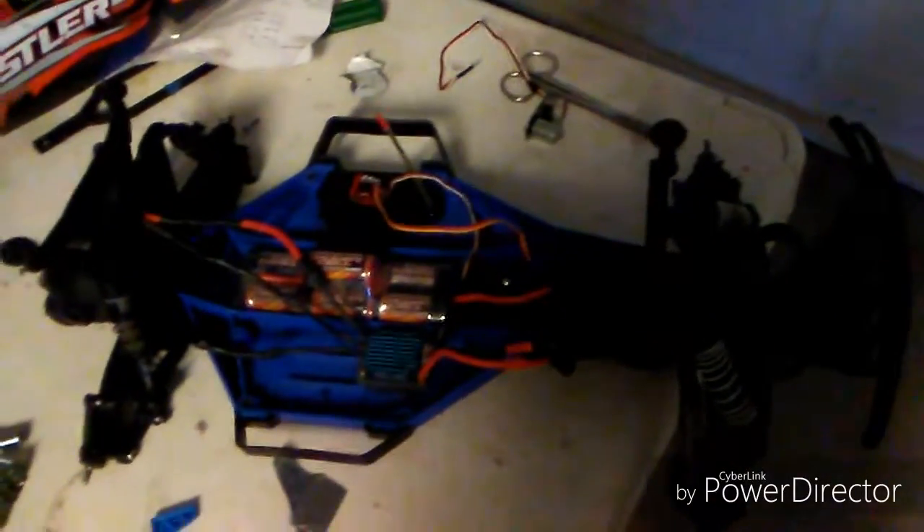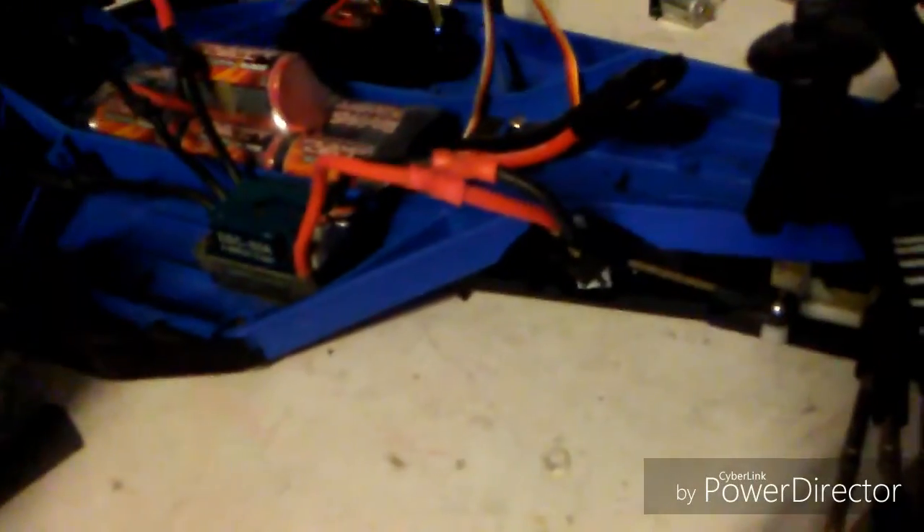Update on the Traxxas Slash. First of all, I've been having so much fun with the Rustler and I'm actually happy that I got it. But during the time when I had my Rustler, just driving it, my Slash has been sitting on the bench for quite some time.